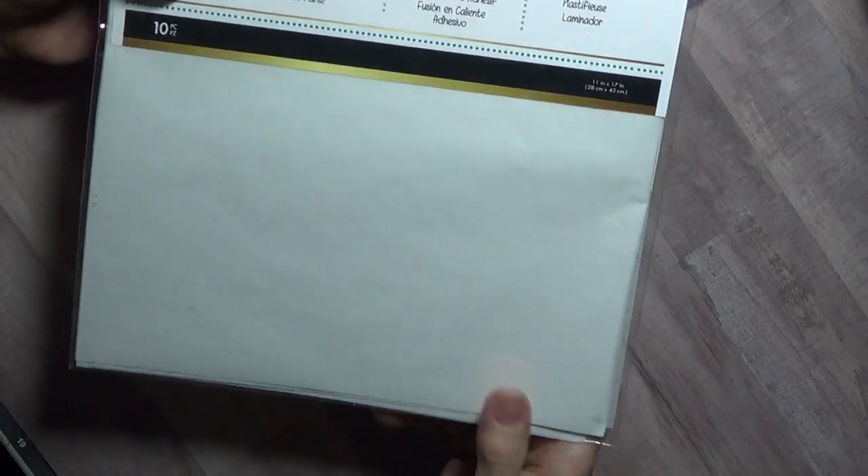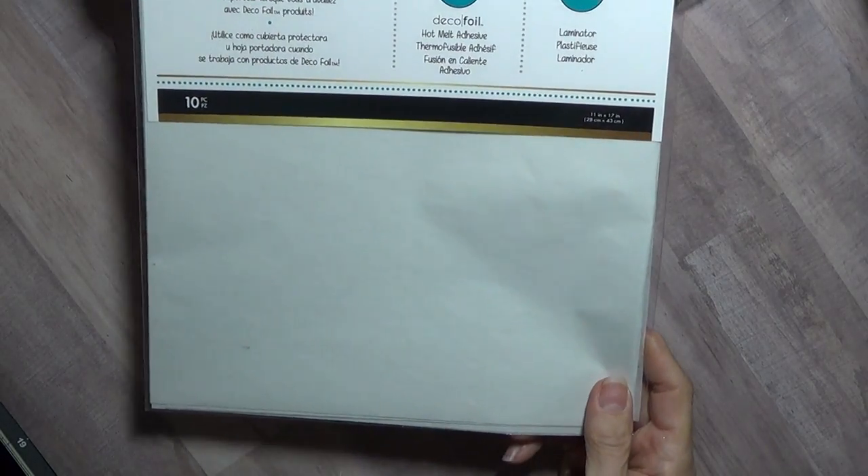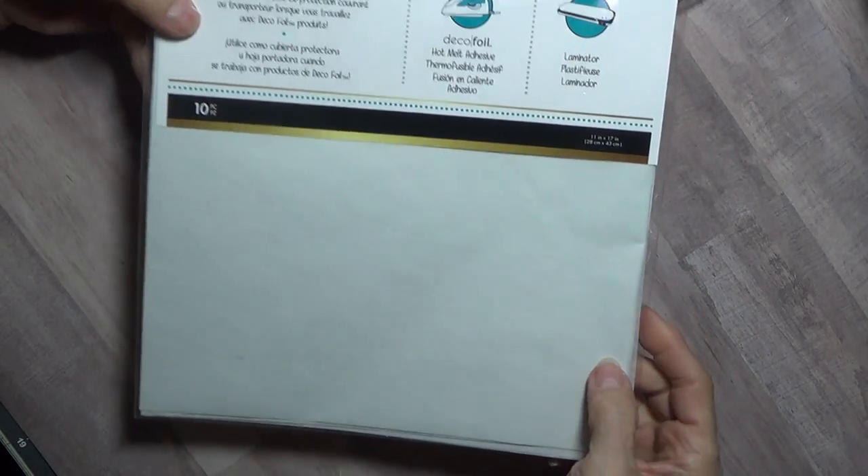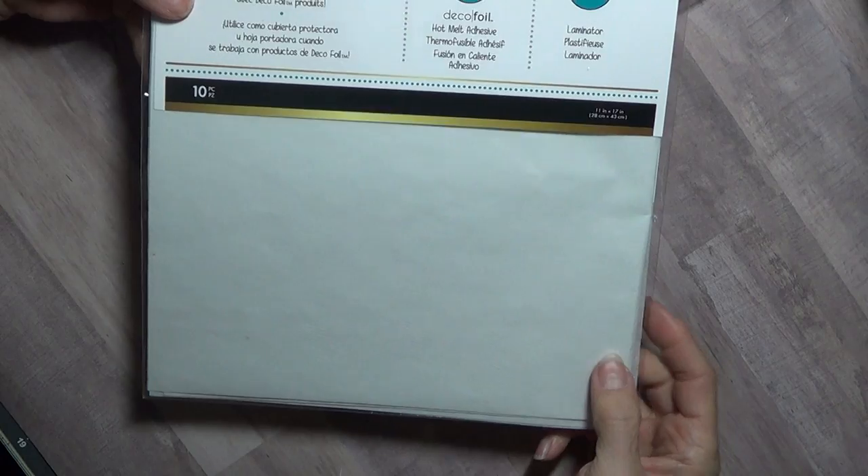I bought the parchment sheets that you put through. I know I could have just cut some parchment paper from my kitchen, but I thought I'd try the sheets. They're already folded — all I have to do is cut them in half because they're eight and a half by eleven, and that's too big for my mink.